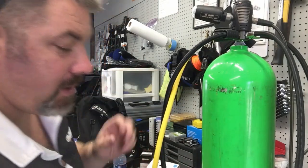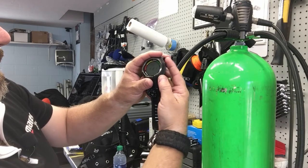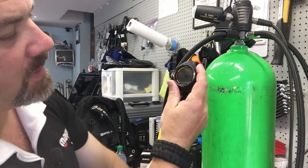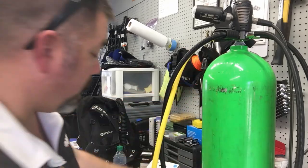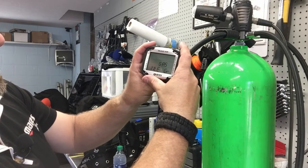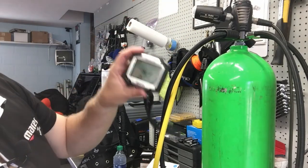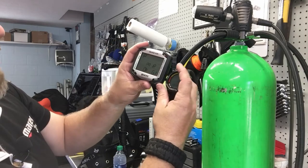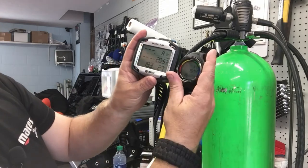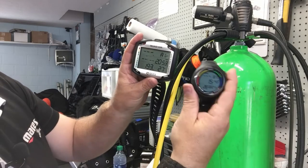It says pairing — okay, that one's paired. Let's back out and go to pre-dive to see what pressure it's reading. Going to pre-dive now — it says 2803, so this one is set up in imperial. Now let's try to pair to the Quad Air model. Going to Set, Set Dive, Gas Integration, pairing — hold it against it. It says pairing — okay. Now let me back out. This computer doesn't have a pre-dive screen, but it's showing 2800. This one is set to metric so it reads 193 bar.